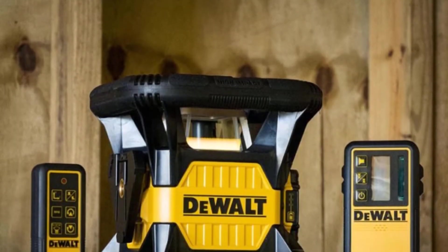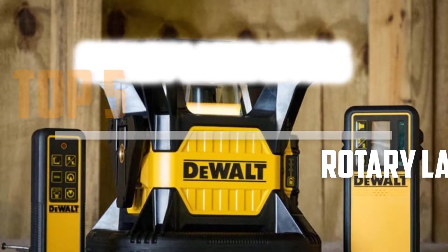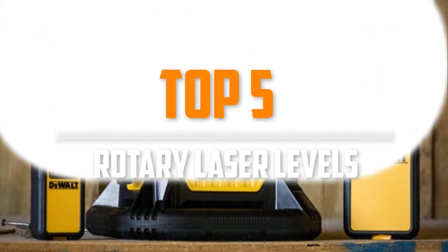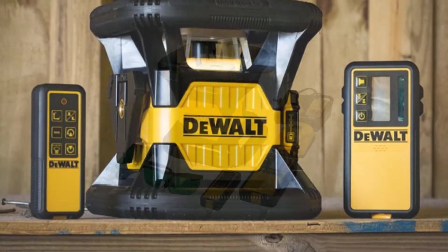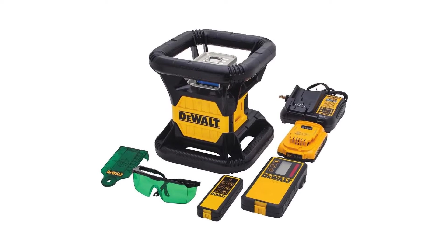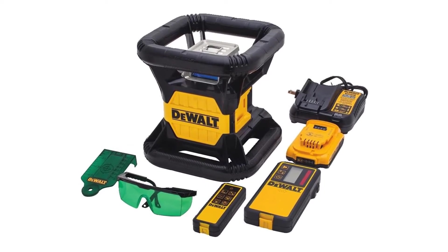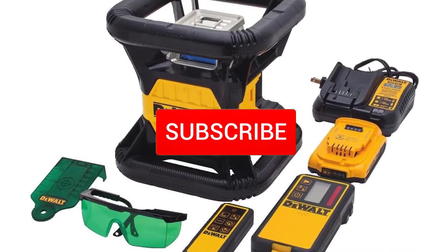Are you looking for the best rotary laser levels in your budget? In today's video we break down the top 5 best rotary laser levels available on the market. This list is based on price, quality, durability and more. To find out more information about these products, you can check out the description below, and make sure you subscribe for more reviews.